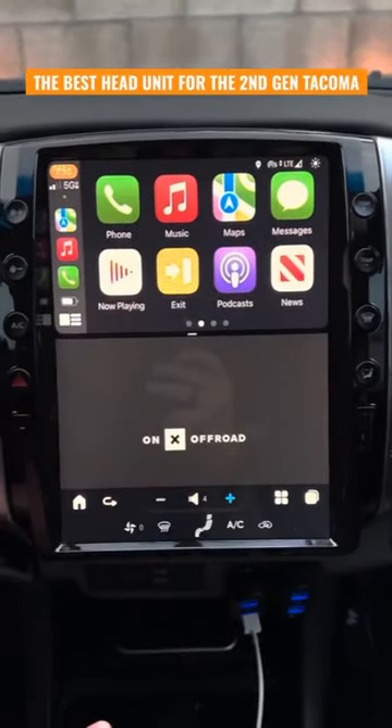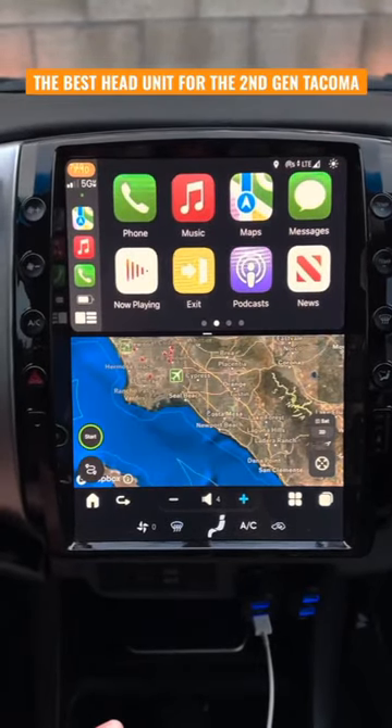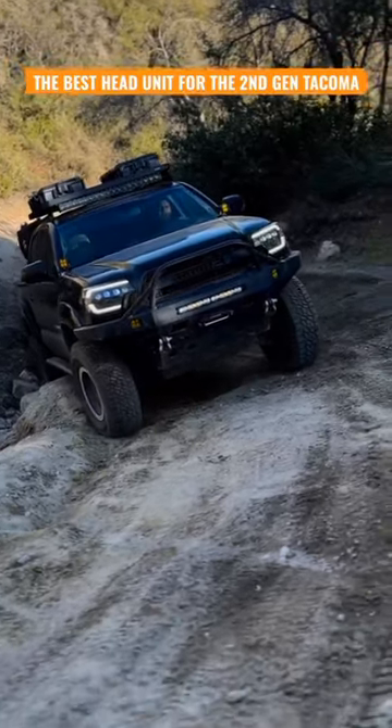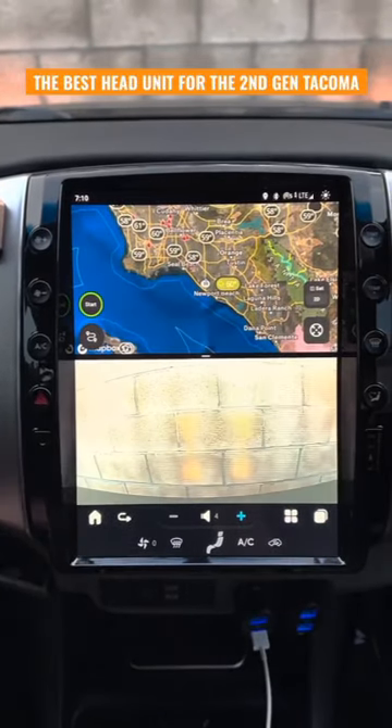I love to run Apple CarPlay and then split screen it with my Onyx Off-Road, and then when I'm on the trail I like to run Onyx Off-Road and sometimes my front-facing camera so I can navigate obstacles.